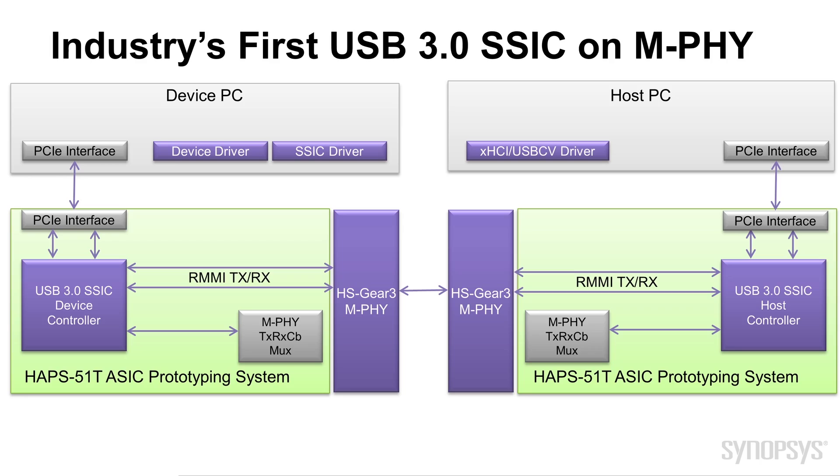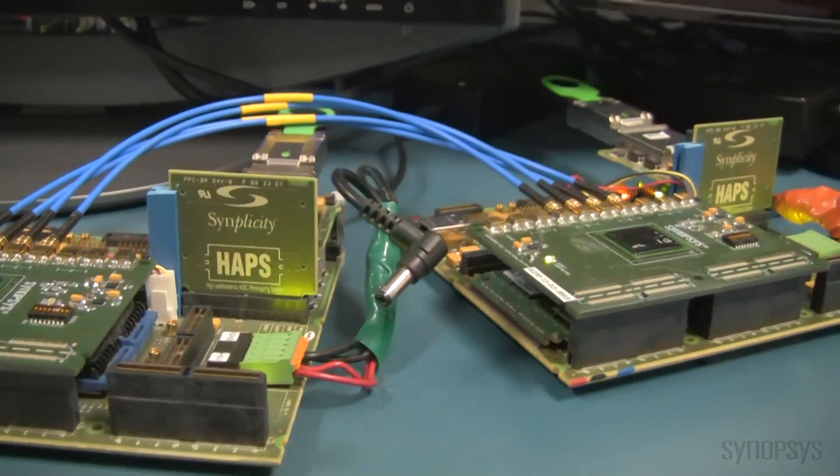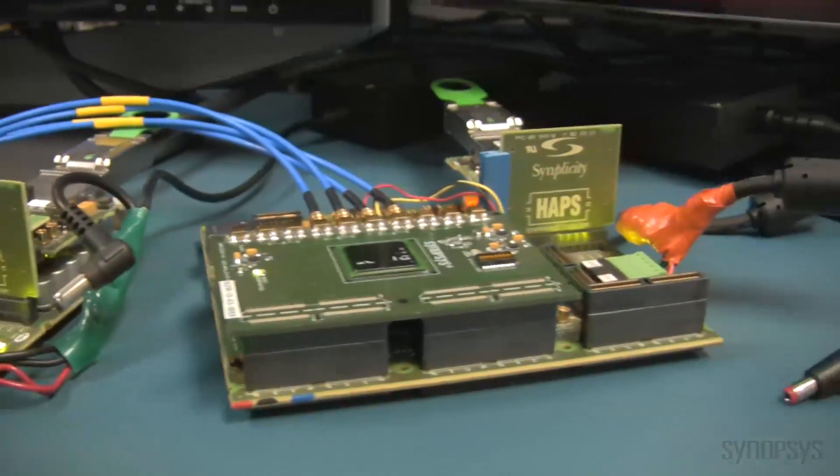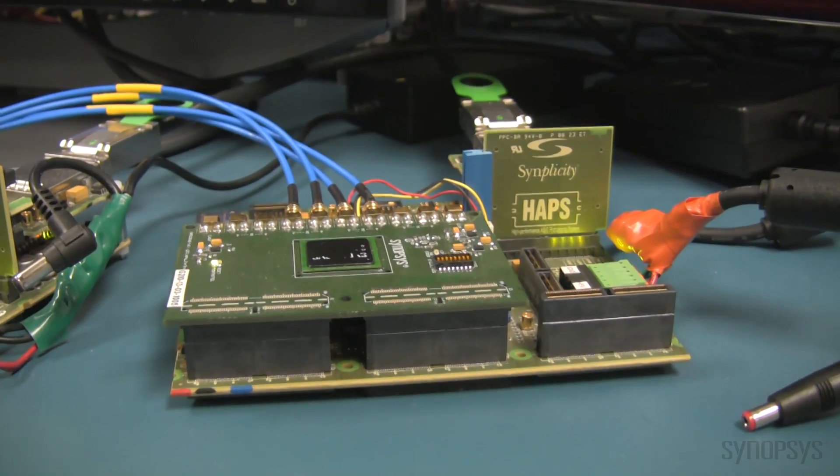The only difference really is the controller and the M-PHY between the two. And we use those blue coaxial cables because in a real system, this would be FR4 over PCB. But since this is between two ASIC prototyping platforms, we have to use cables.